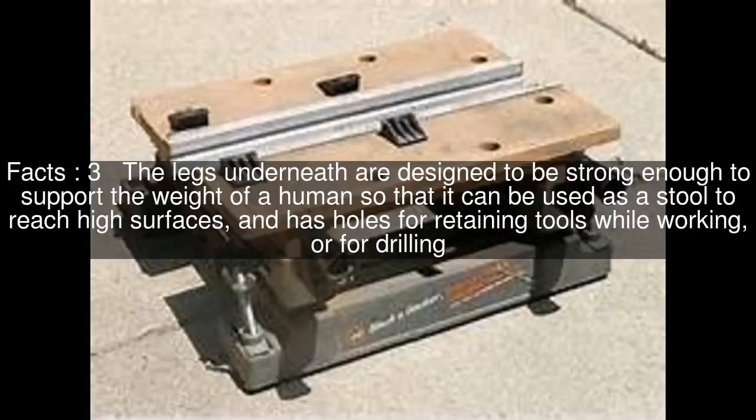The legs underneath are designed to be strong enough to support the weight of a human so that it can be used as a stool to reach high surfaces, and has holes for retaining tools while working, or for drilling.